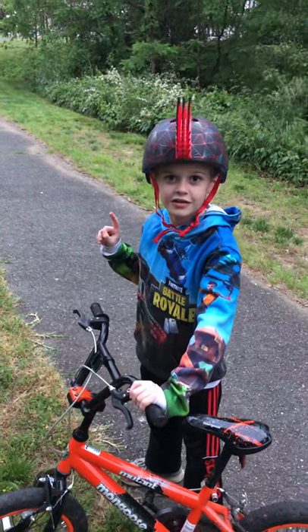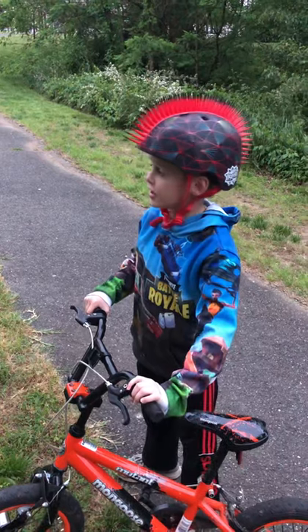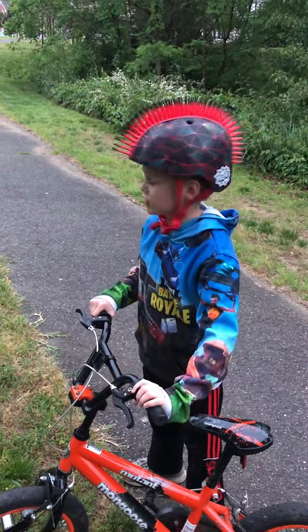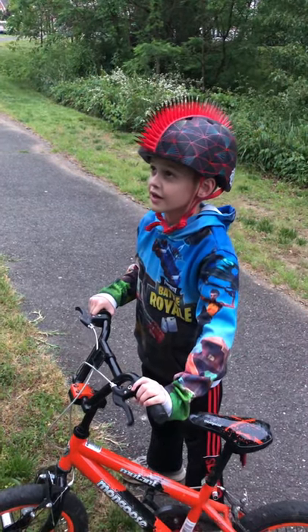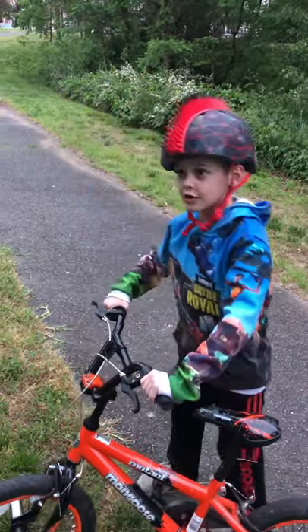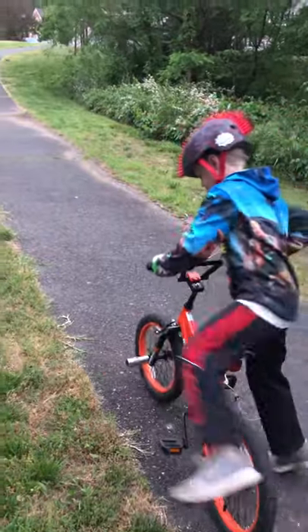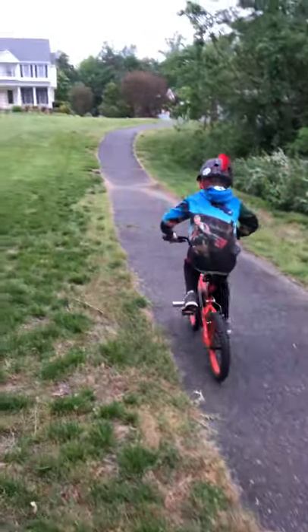Hi, welcome back to another video. Today we're going to show you how to go with no hands, and also how to stand up on the bike. All right, come on — I'm gonna bike up and then show you.